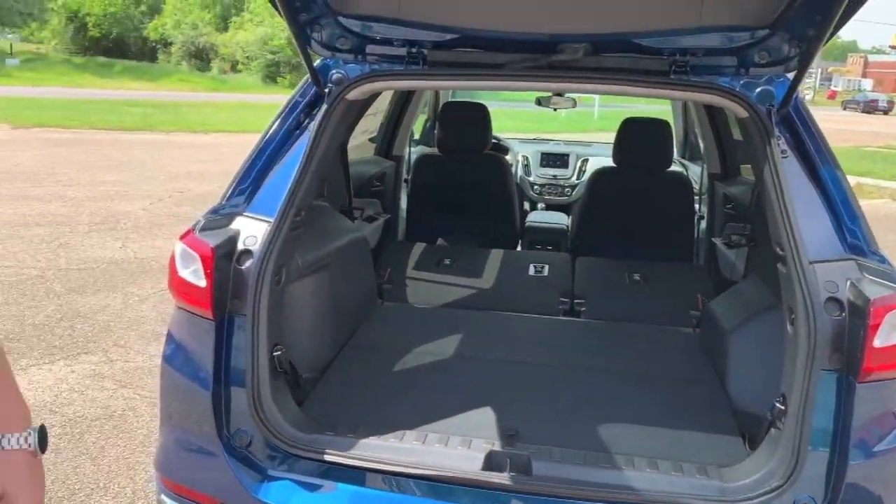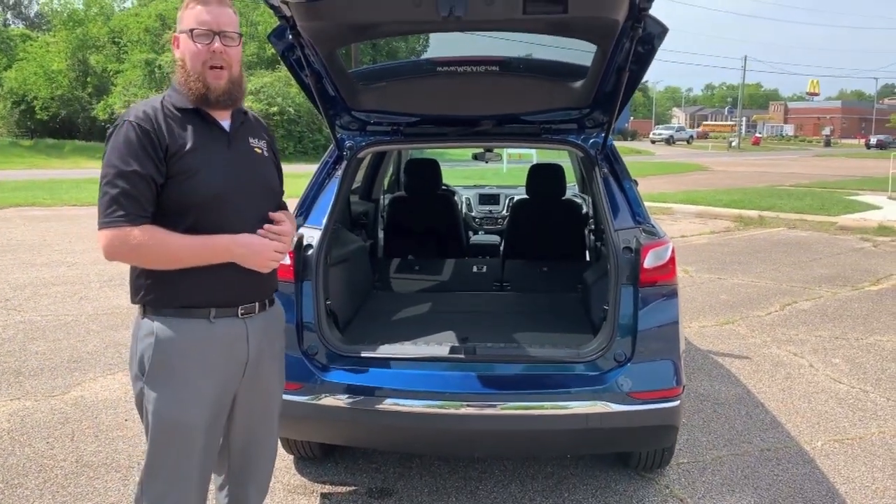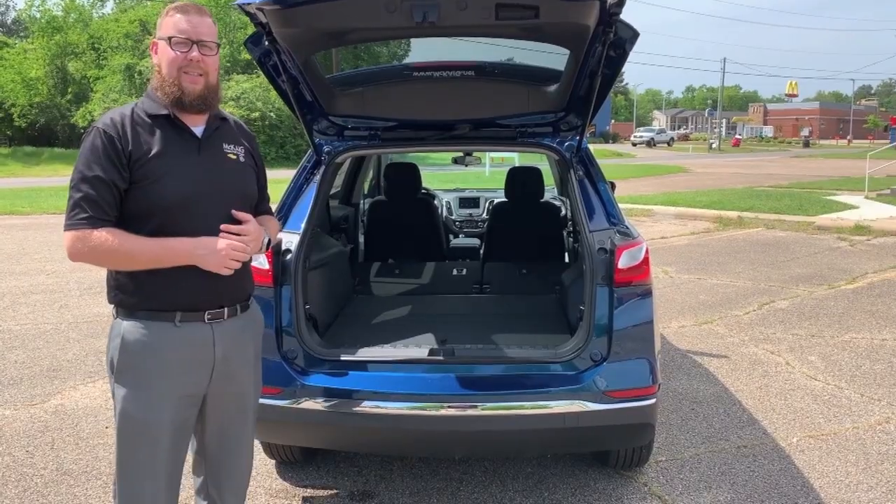So there it is, guys — the folding seats in the 2019 Chevrolet Equinox. If you have any questions, give us a call here at McKegg's Chevrolet Buick, your East Texas dealer for the people.